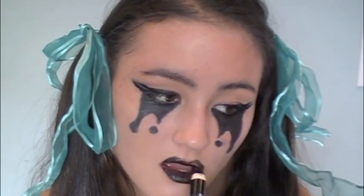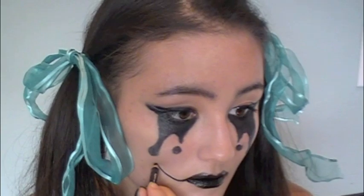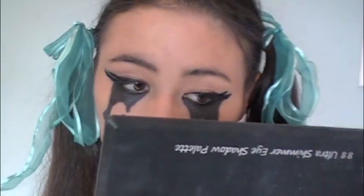Then I'm going to take my body cream once again and start filling in my lips. You can use this anywhere on your body, and it's just perfect for the black lipstick. Then I'm taking the eyeliner and start drawing in a smile, which raggedy dolls always have. And then I'm going to create the smile effect. And that's all that you have to do.